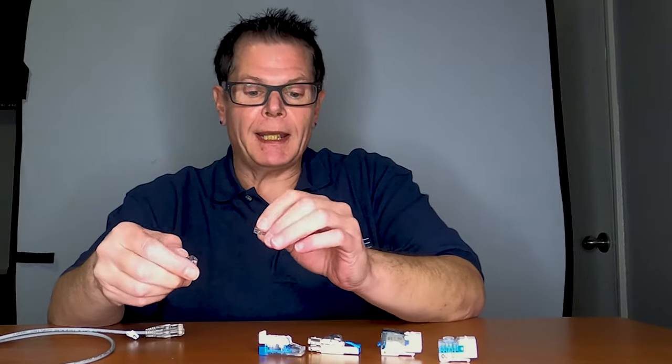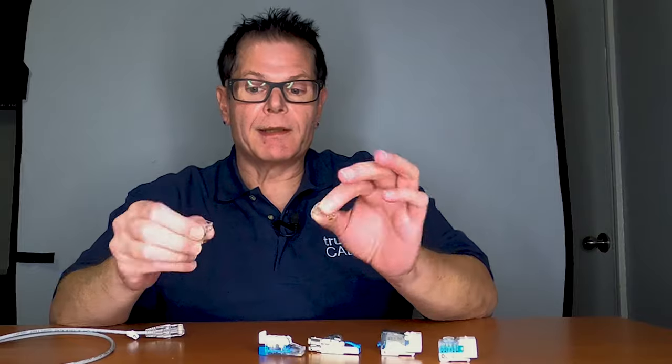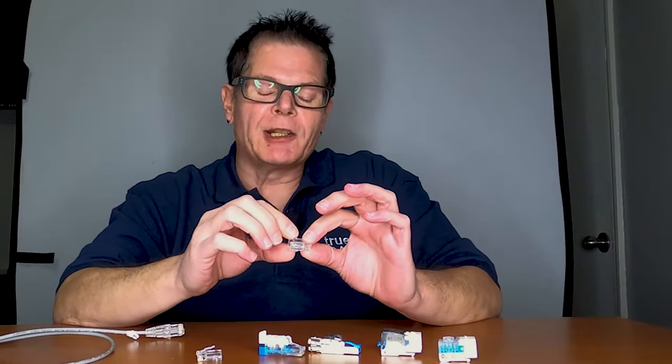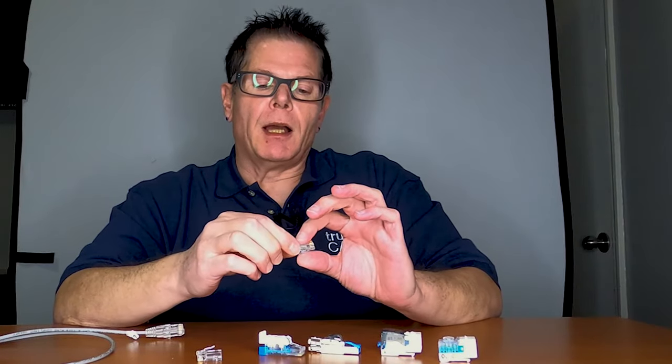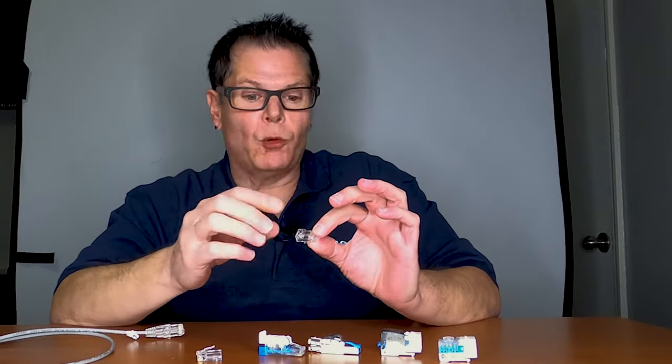The next way, and probably the least desirable way from a performance standpoint, is RJ45 plugs. RJ45s don't have any of the special secret sauce inside them, like impedance matching and component rating, and they're not category rated. Basically, they're just essentially pieces of plastic with eight golden contacts on the inside. The only thing that separates one RJ45 from another, as opposed to being shielded or pass-through, is the size of the cable that it can accept inside.